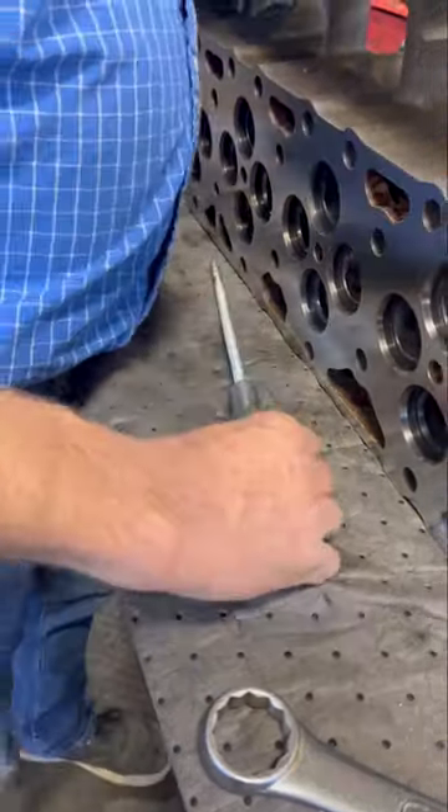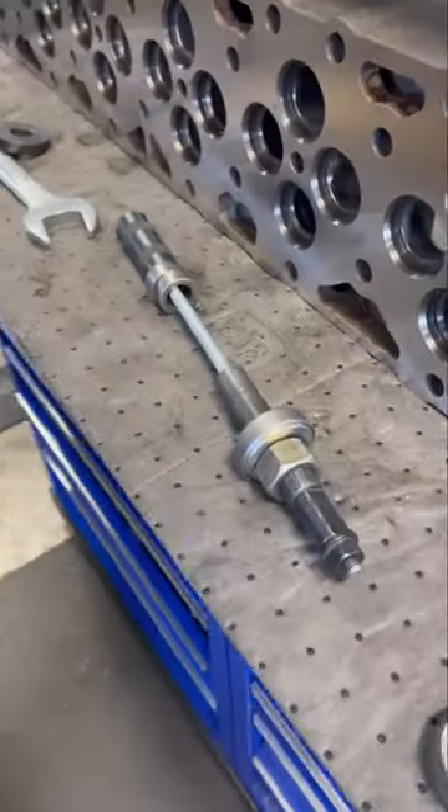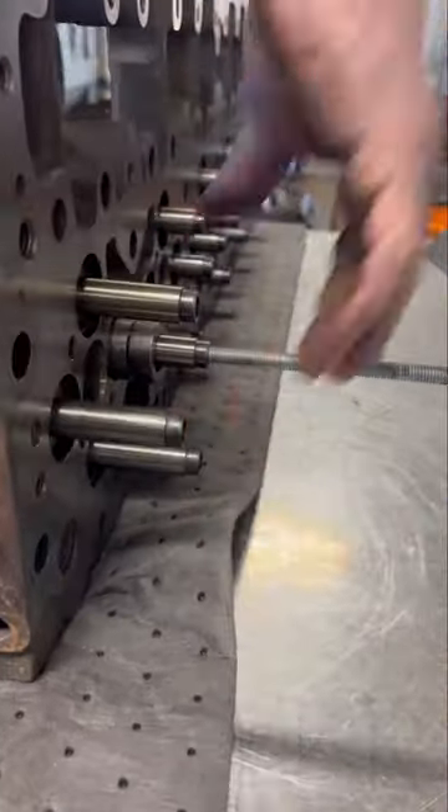Generally when installing guides in some of these heavy-duty diesel heads, we use the hydraulic press to press them into place. However, a head this size is tough to manhandle in the shop press by yourself, even with our shop's crane system.